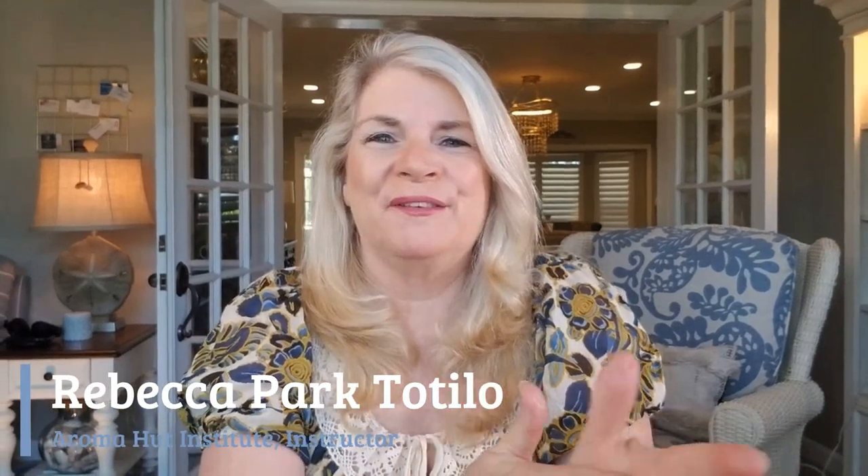Hey everybody, this is Rebecca Totilo with Roma Head Institute, and today I want to start a new series on talking about natural perfume making with essential oils. In this video, I want to talk about what is in a perfume accord.